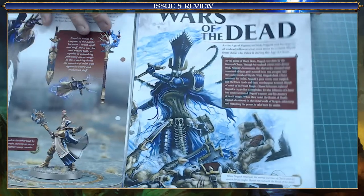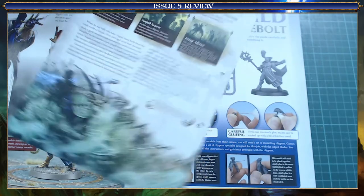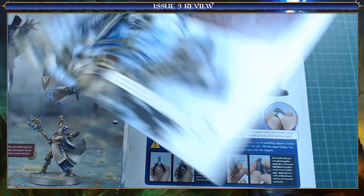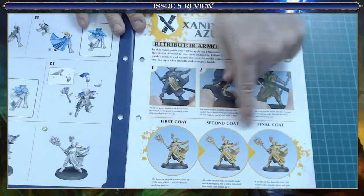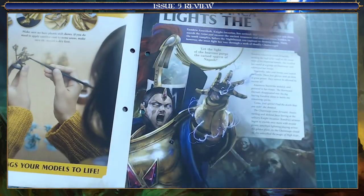Next we're going into the history which is the Wars of the Dead. Again not a lot there, but enough to be interesting, to grip my attention. That was a fairly good read. Your standard - skip past how to put it together, how to paint - but we're still on the just paint it three layers of gold stage here, because you get a gold paint in this edition.